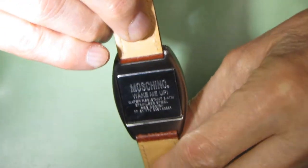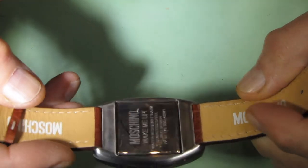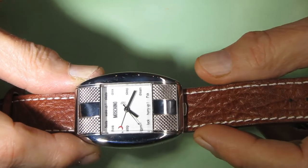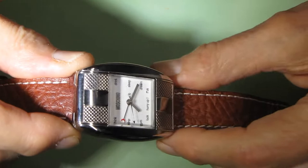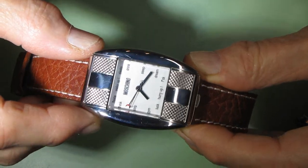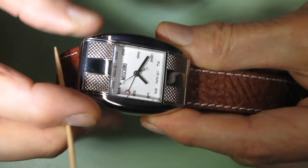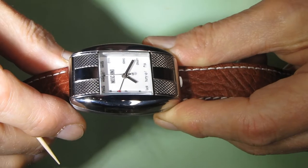This is a Moschino watch, and I received a message from one of the viewers asking me to make another video showing how to set up the alarm. In the previous video I did not mention that this watch has an alarm embedded. So today I will show how to set it up and how it works.